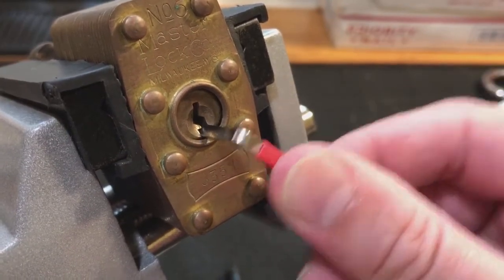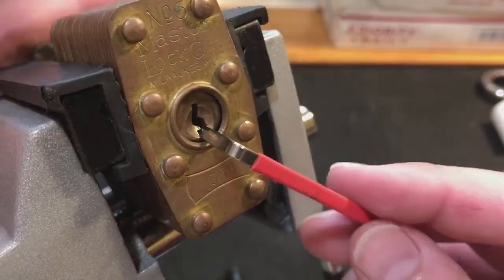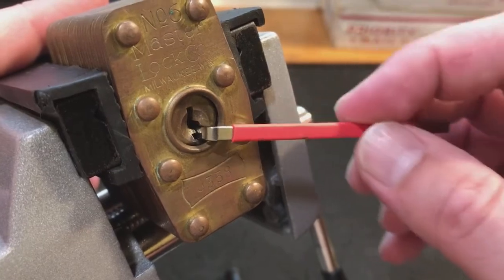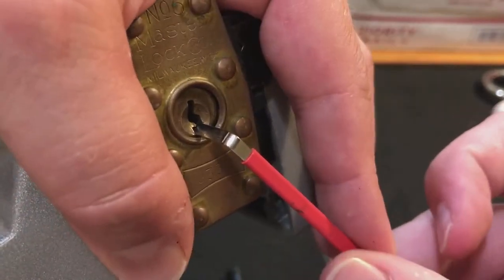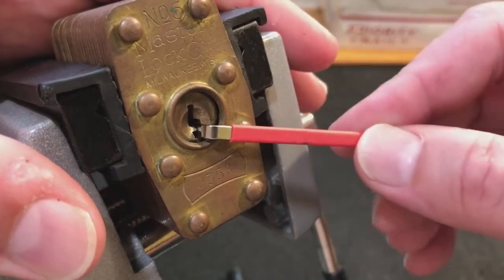Another suggestion was maybe just squeezing the tensioner in all the way down to the bottom and turning it around like that. I do have this in the vise just so I can better illustrate, but if you're picking in hand with your tensioner already all the way down there, you're gonna have to wrap your whole hand around the lock to get any good purchase.